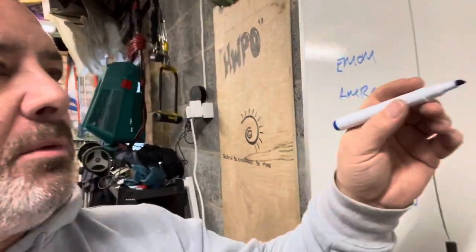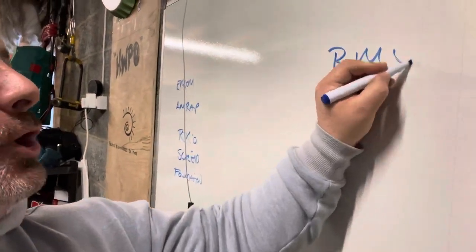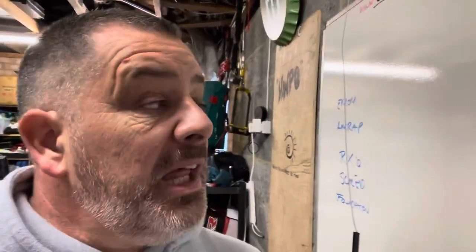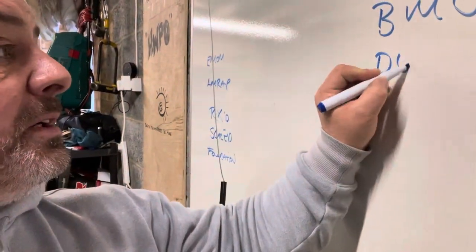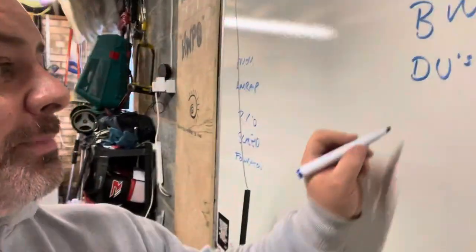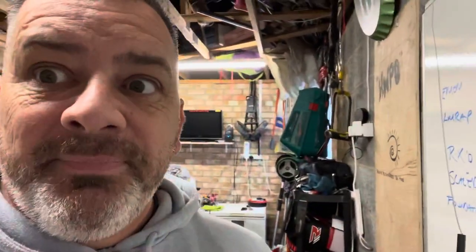And then we've got other things like the BMU, or bar muscle-up. Then we've got DUs — double unders with a skipping rope — or SUs, single unders. And then we have OHS, overhead squat. But this goes on — there are a lot of acronyms in this particular sport.